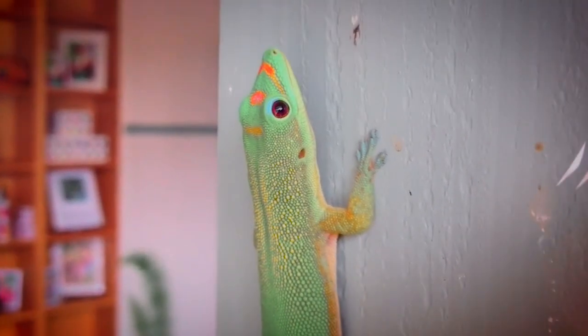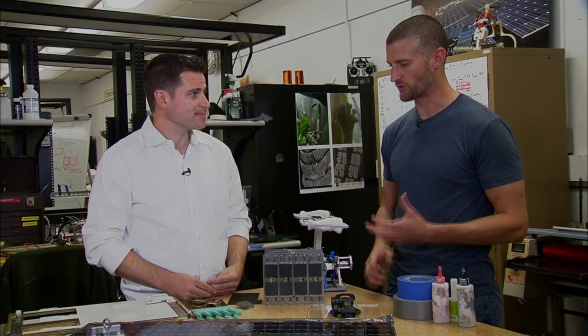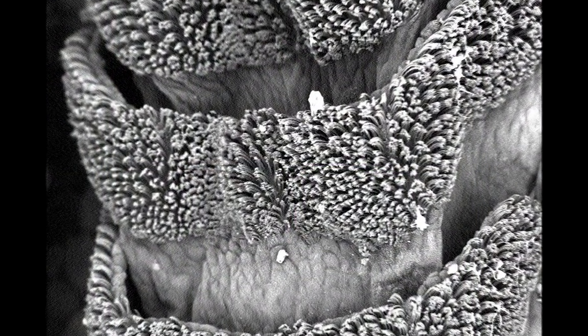So we've been inspired by geckos. Geckos are nature's most amazing climbers. They go from the floor to the ceiling in two seconds, and they can stick to almost anything. So how does a gecko's foot work? Geckos are not sticky to the touch. They have lots of tiny hairs — millions of them — that stick using van der Waals forces.